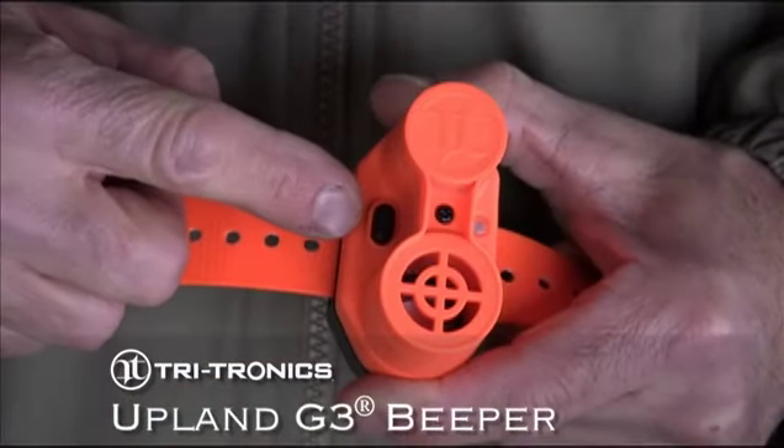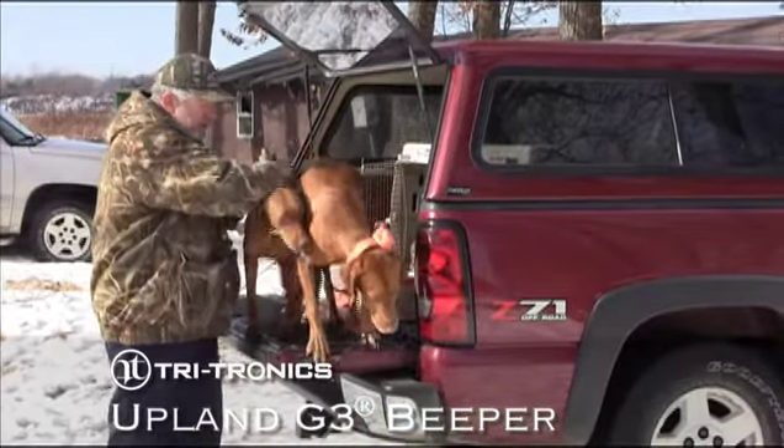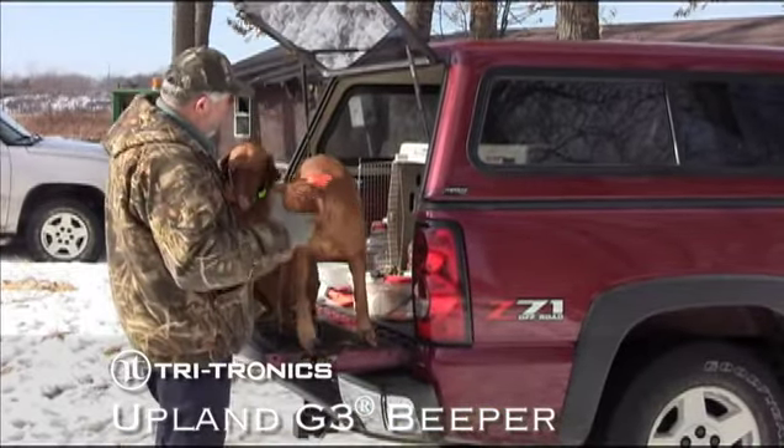One button on the outside of the beeper easily allows you to set all of the hunt and point modes, even when the beeper is still attached to the collar strap or on the dog.